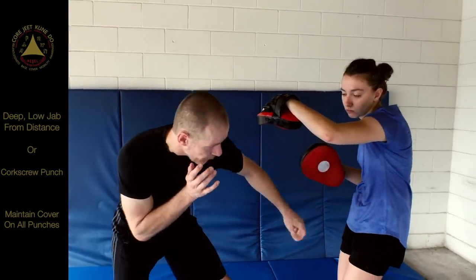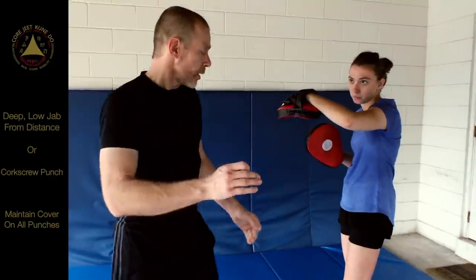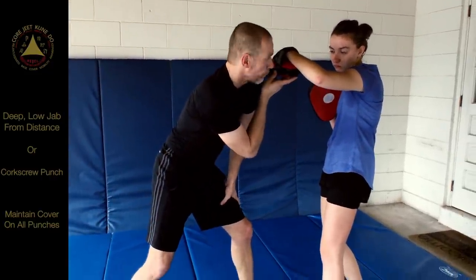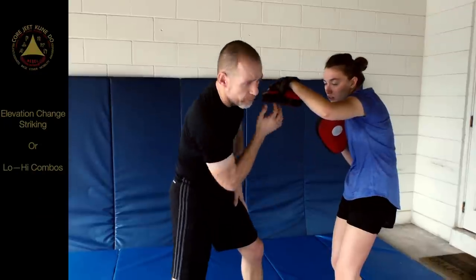We're looking at a low jab, something to keep the cover. I'm in here like this — a low jab or a low corkscrew. Coming in like this, your partner is going to hold for an uppercut. The first punch goes in and brings the person's head down, which sets it up for the uppercut.